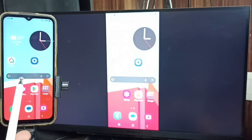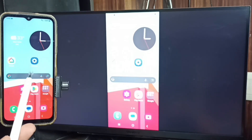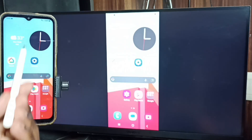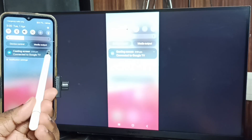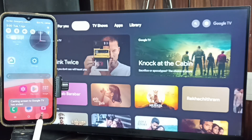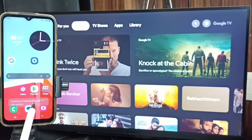Next, I'll show you how to stop screen mirroring. Swipe down from the top, then tap here and tap on Disconnect. Done! Please try this — I hope you enjoyed this video.